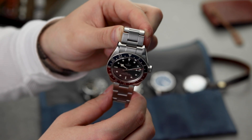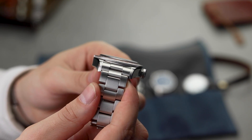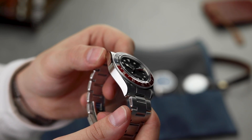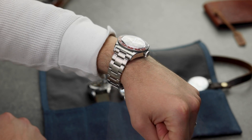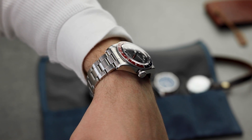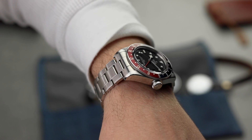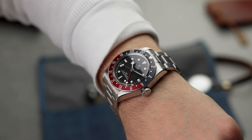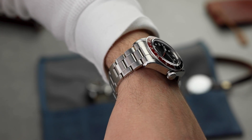The Black Bay GMT is available on a few strap options. If it was me, I'd recommend picking up the bracelet option if you can. It'll give you the versatility of having a standard looking GMT and will allow you to play a little more with replacement watch straps. In person and on the wrist, the rivets on the bracelet are actually quite subtle. Many people disagree with the use of them, but in real life it's quite easy to forget they're even there. You'll likely only really notice the rivets once you're looking at the watch from a certain angle.